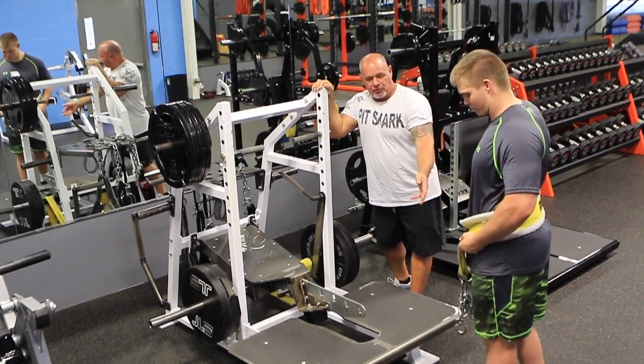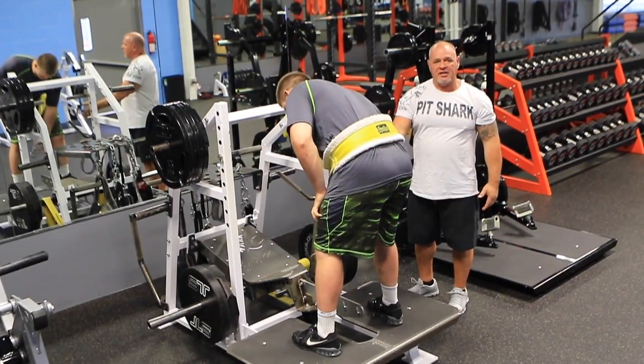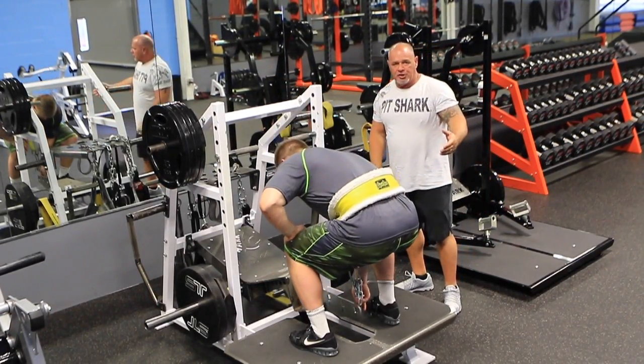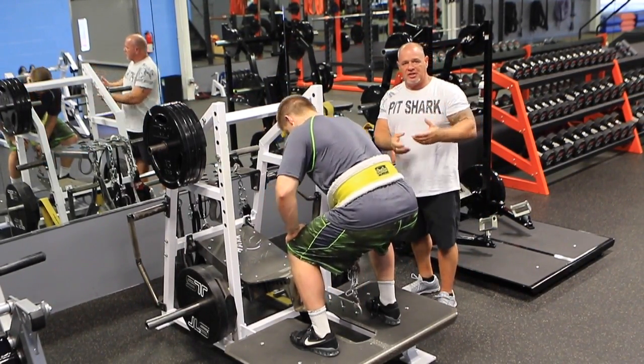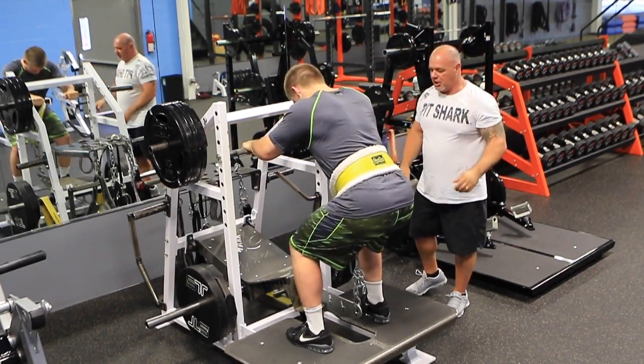He's set for his depth — all the adjustment for his depth is in the chain and the belt. If he wanted to do touching up, he can just set the chain to where he touches the bumper on the floor. If not, just shorten it up and don't touch.